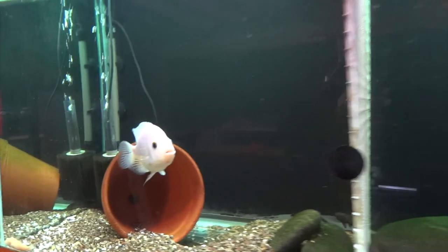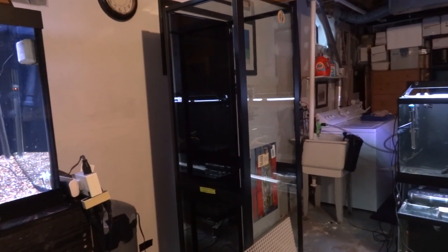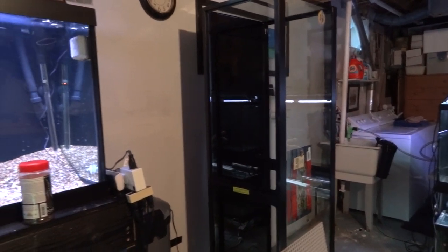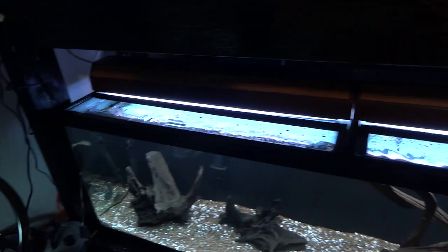Nothing new yet as far as tanks go, although this weekend I will be building another double 125 stack to go right here. And then this 125 will go on it and I'll be picking up another one in the near future. But I wanted to show you what I've done down here as far as additions fish-wise.